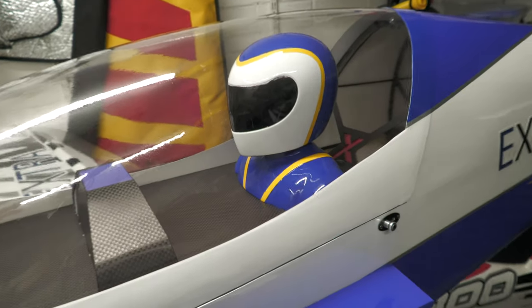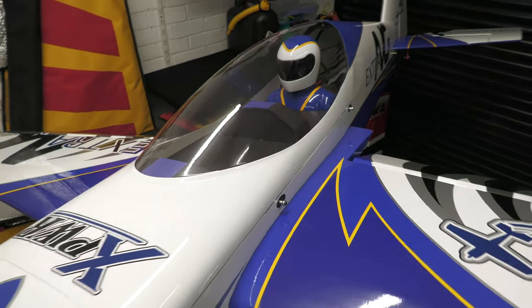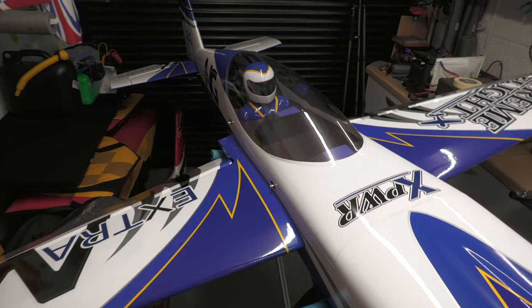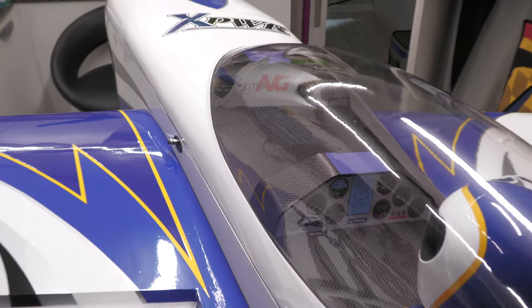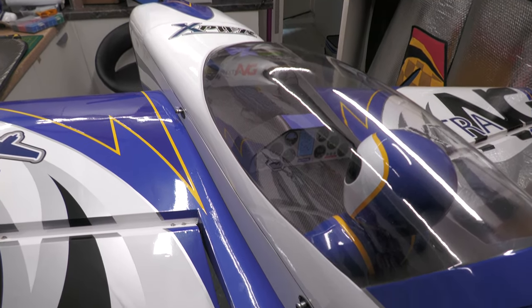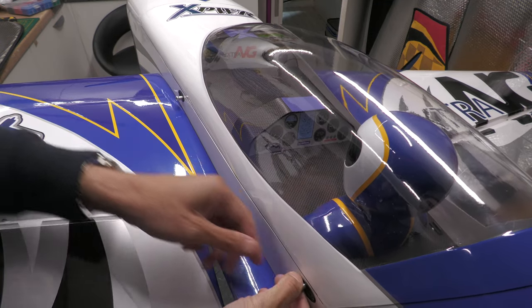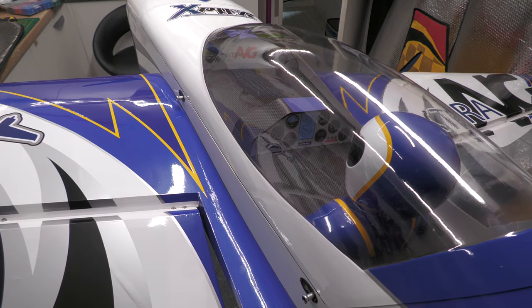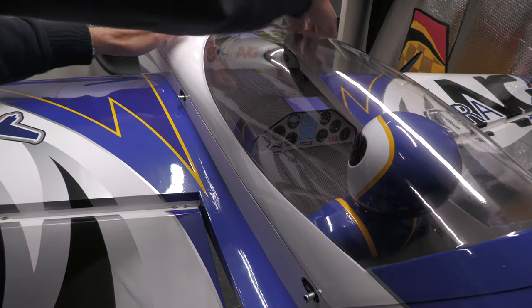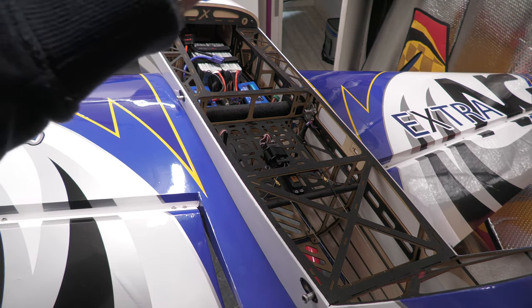So that is it - the plane is complete, but I just want to show you a couple of small bits which I really like before we finish. Starting with these quick release catches on the canopy - there are four of these, two to each side. It's just a case of pulling out and then pushing back. That's this side unlocked - easy as that to get the canopy off. You've seen the little carbon hooks underneath the canopy before which they lock into. The second feature I really like: these quick release wing latches on the side of the fuselage.